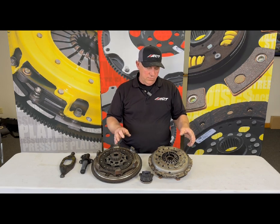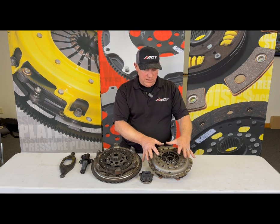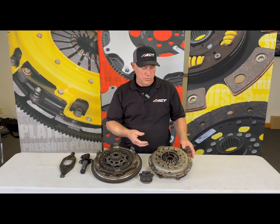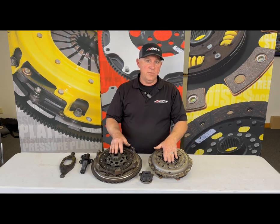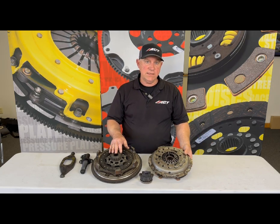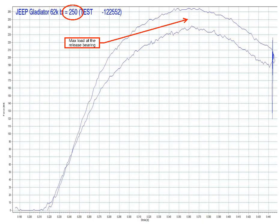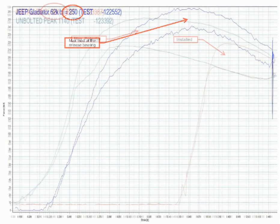So we took the parts out and made sure we didn't allow the pressure plate to re-index or anything, because it is a self-adjusting pressure plate. We performed a bearing load test and a clamp load test, and what we found is that the bearing load is all the way down to 250 pounds and that the clamp load is down to 980 pounds.